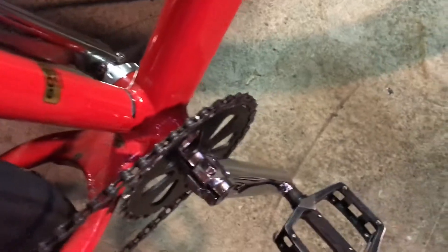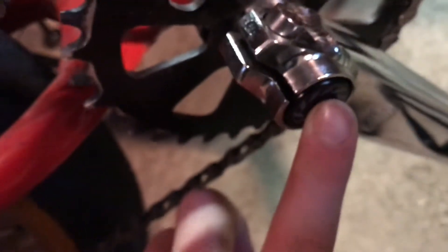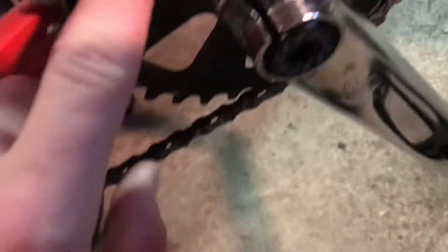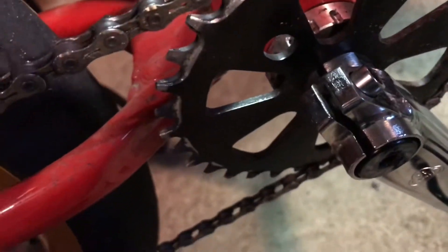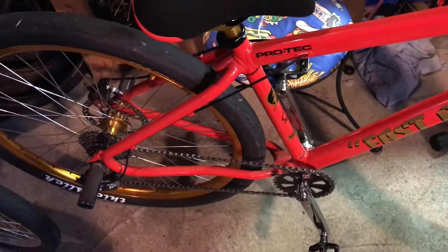Let's go down and talk about the pedals, cranks, and sprocket. The pedals are just the regular ones that come on SE bikes — they're fine. The SE three-piece crank is really nice with the wings on it. The sprocket is pretty nice too — it's not the usual SE sprocket with the SE stamp on it, but it looks good.